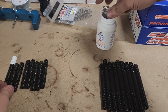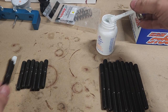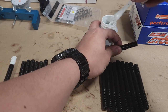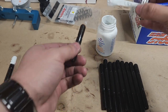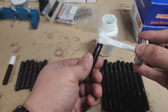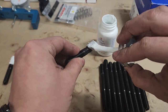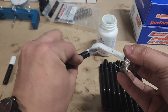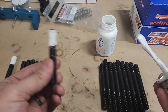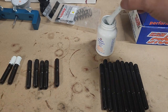Before you go getting crazy putting your head studs in with no sealant, don't forget you need sealant on your studs — pretend that they're your bolts. This stuff here works pretty good, it's nice and tacky, drives pretty quick. You can be pretty generous. Get it on there, give it a nice spin. That'll do the trick. It dries up pretty fast, so get a nice coating on these, then we can get them in the engine.